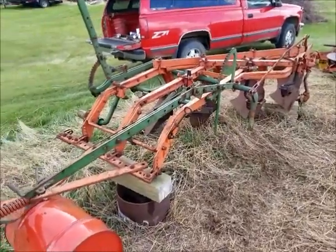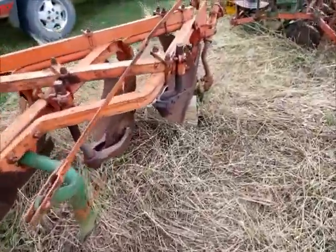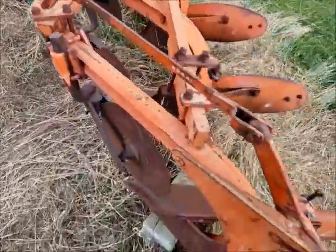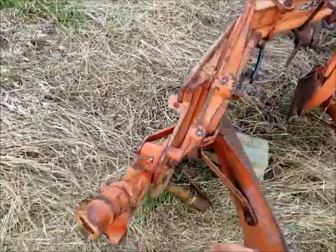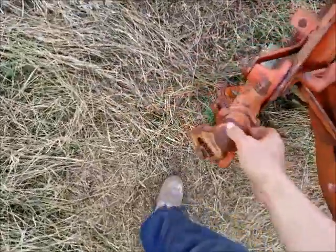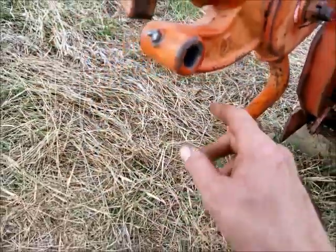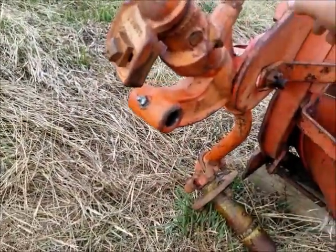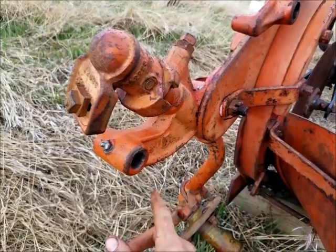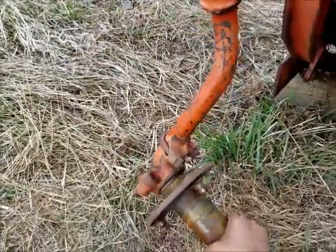Made some good progress today, got a lot done. Started off the morning by putting this linkage back on the plow — everything's greased up, new washer here because the wrong one was on there. Got the tail wheel assembly all back together and on the tractor, everything greased up. We've got to make a new linkage that goes from here to here — the old one was cracked, had been welded, and was cracked again — so we're going to fabricate a new one.